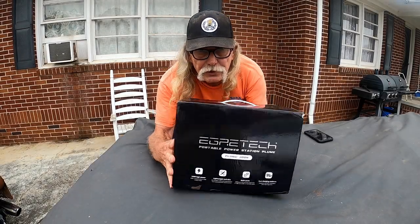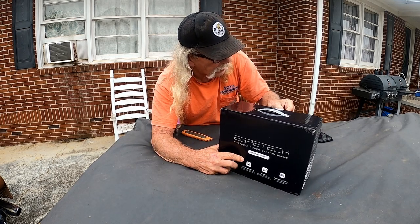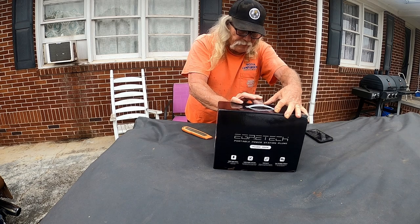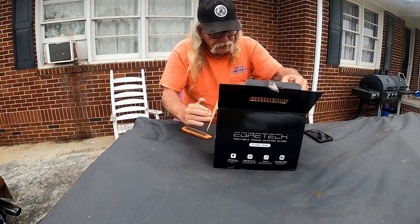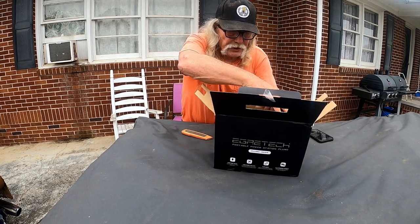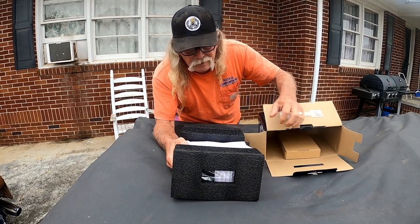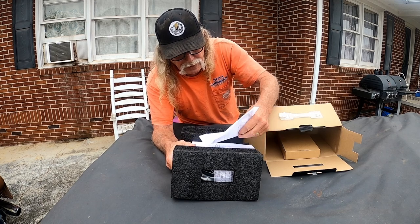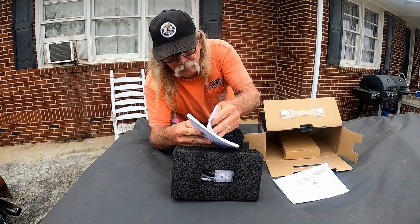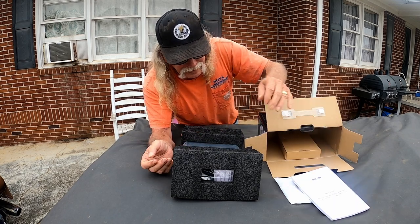First of all, it comes in a pretty small box because it's a very small power station. Immediately upon opening it up, you realize that it comes really neatly packaged in the box. It's got these little cushions across the top, a little leather handle that goes on it, and one of the most detailed owner's manuals I've ever seen come with a product.